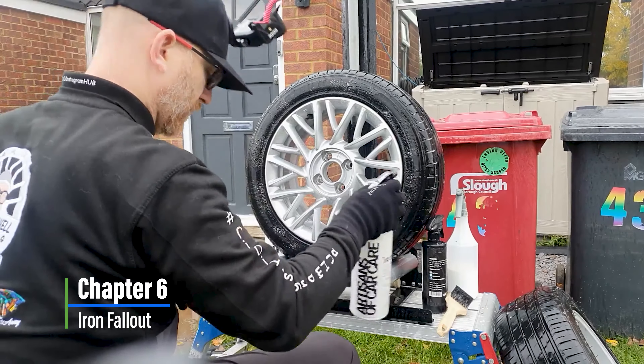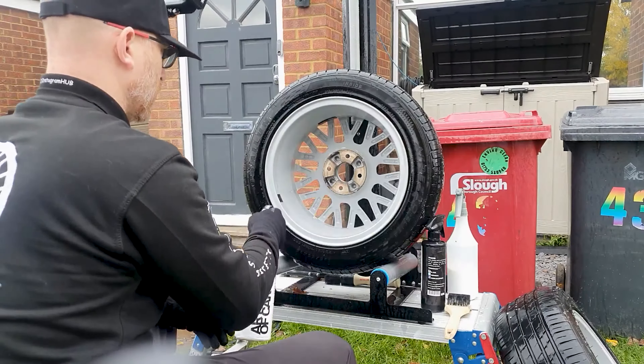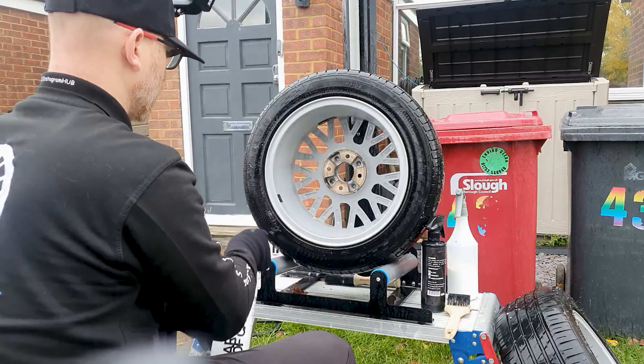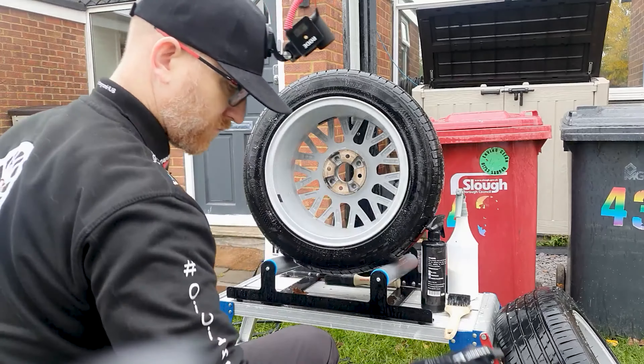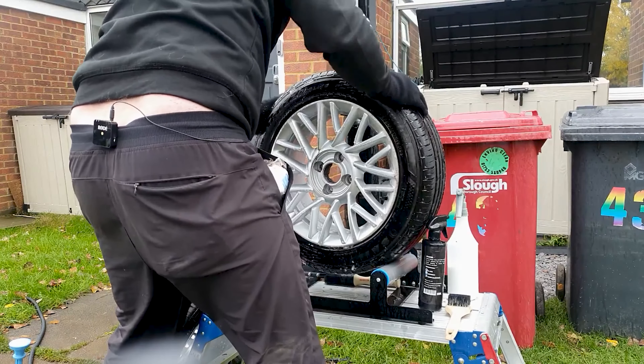The iron fallout — what is iron fallout? Well, iron fallout is a chemical. It's corrosive and it removes all the iron particles that are embedded. And that was what you saw at the beginning of the video — the orange stuff that's attached to the wheel comes off your brake discs.